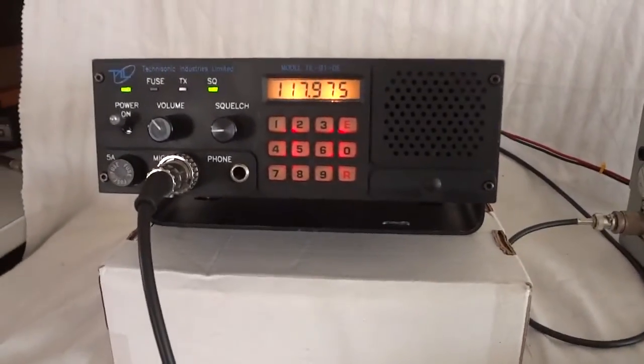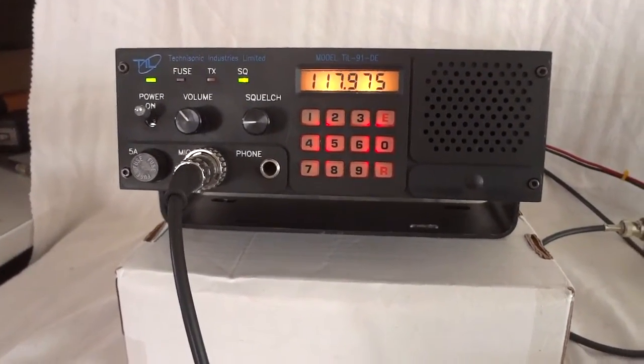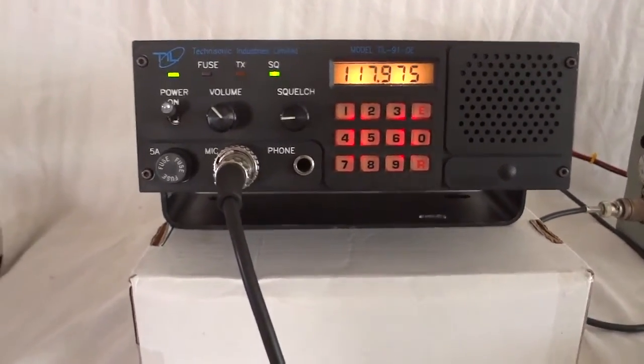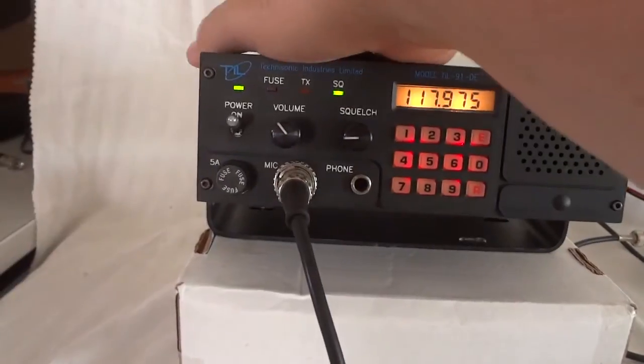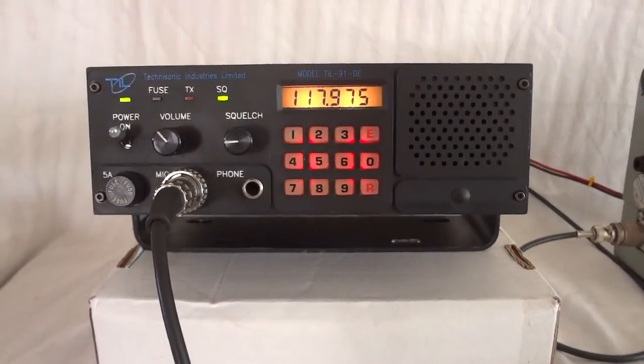Of course, you should not transmit if you don't have a license with these kinds of radios. But it sure is a nice one — if you are a pilot, you can really use it right away.